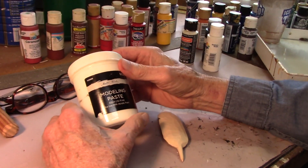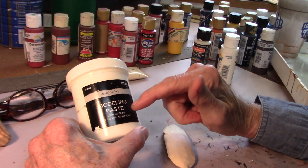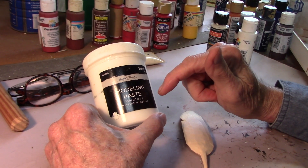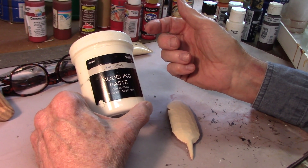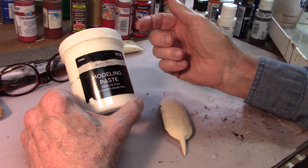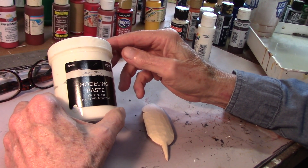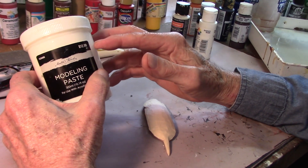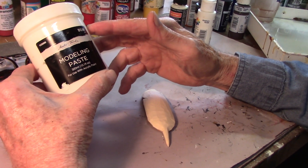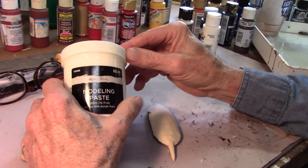Okay, over here at the paint table. I've got my feather here. To texture this feather, I'm going to use this acrylic modeling paste. You can get this down at Hobby Lobby or any art store — Michael's — though I don't think you could find it at Walmart. This cost me $12.99. If you take care of this stuff, you don't use very much of it, so it'll last a long time if you take a few steps, and I'll show you how to do that.